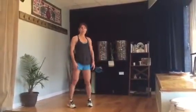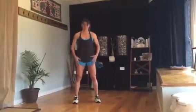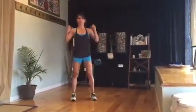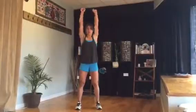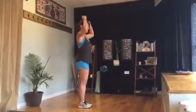Tabata three is a shoulder press and a goblet squat. For the shoulder press, your feet are shoulder width apart, your stomach is tight, you are engaged. You can hold dumbbells, you can hold cans, you don't even need anything — just squeeze your fist and press. I'm fully extending my elbows and tucking my stomach.